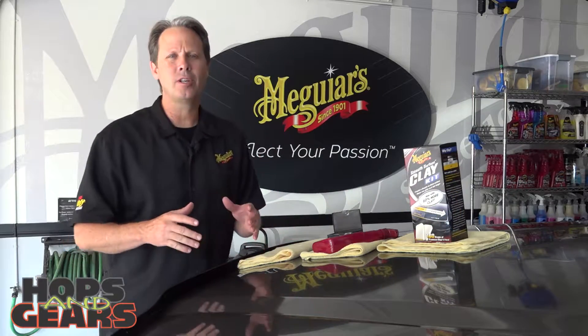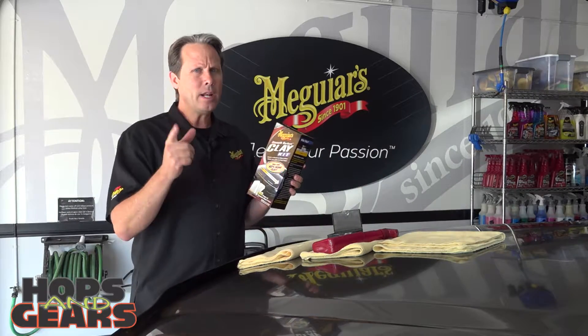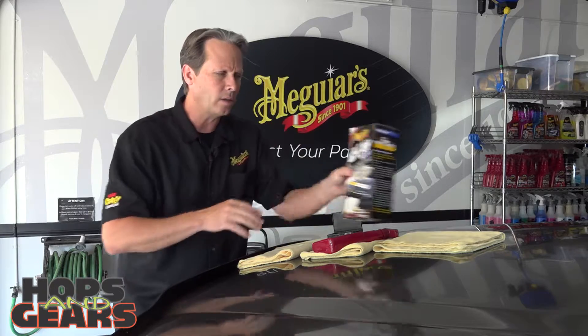I bet a lot of you have plenty of washes, plenty of waxes, plenty of glass cleaners in your garage, but how many of you actually have clay — in fact, a clay kit? We get a lot of calls today: what is it, when do I use it, and how do I use it? This is actually a vital part of the entire paint care cycle.